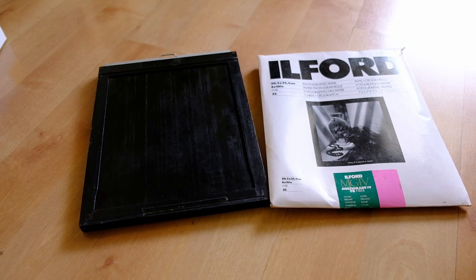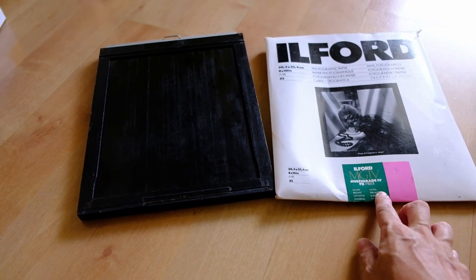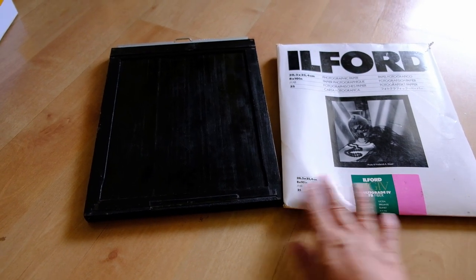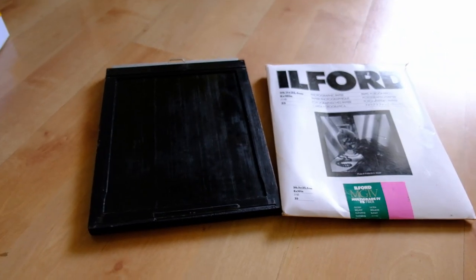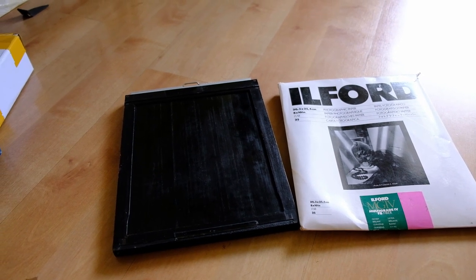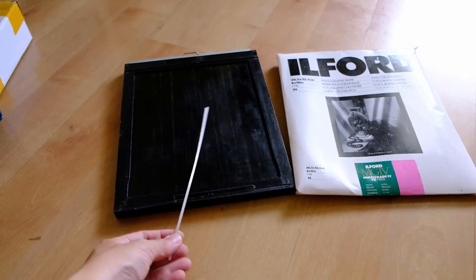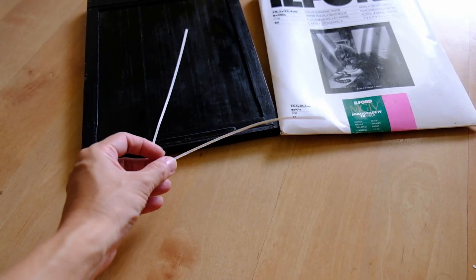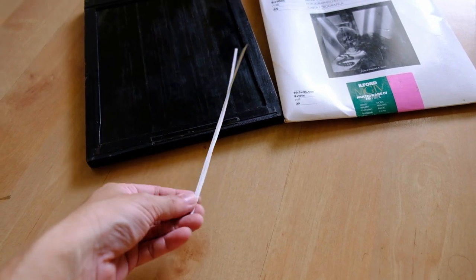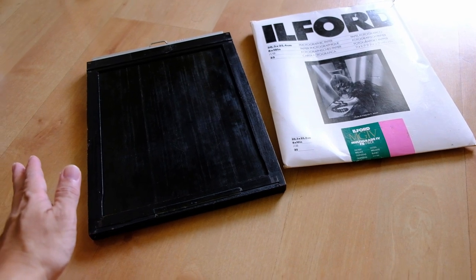So today for testing the brass lens I will use this fiber-based photo paper, which is expired but is what I have now. This is my 8x10 holder. The 8x10 film is always slightly smaller than 8x10 inches, so I trim off about 2mm from the long side and the short side. I usually just estimate and trim it in the darkroom. The paper is already loaded in the film holder, so let's do a shoot and see the result.